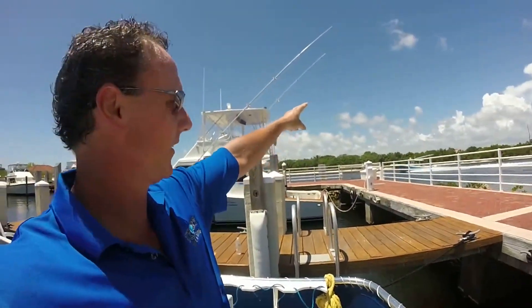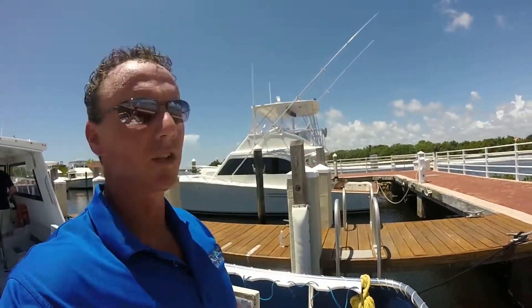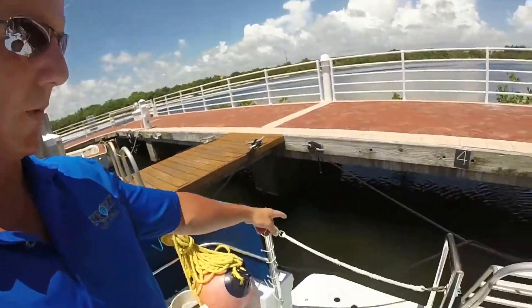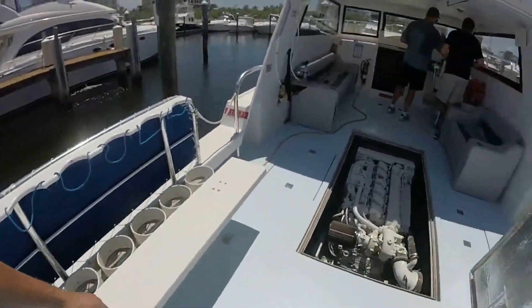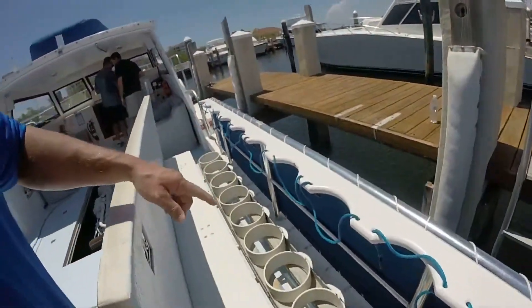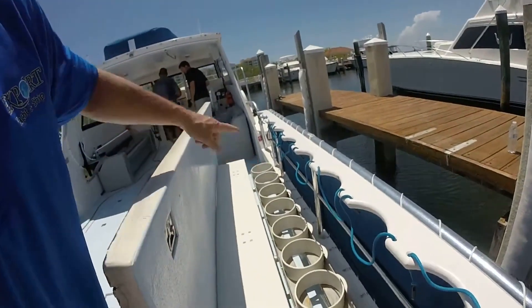Right now we're just taking a bunch of notes here — taking notes on the fuel gauges. We've got some guys out here having a good time on their center console flying by. We've got a swim platform here, plenty of room — about 12 feet — and ten tanks on each side.